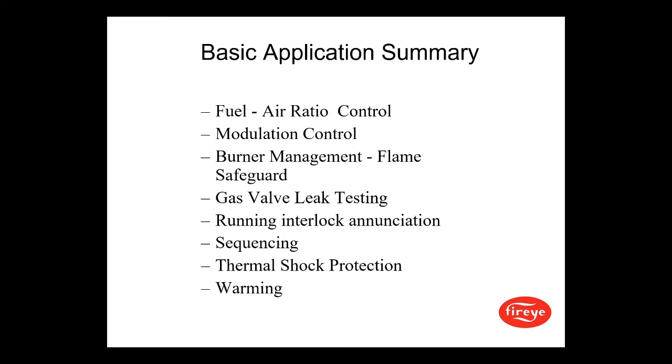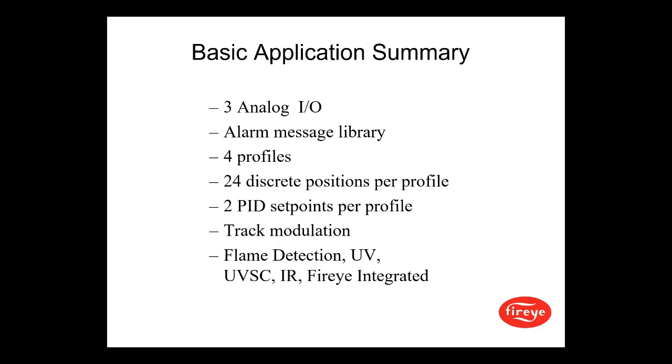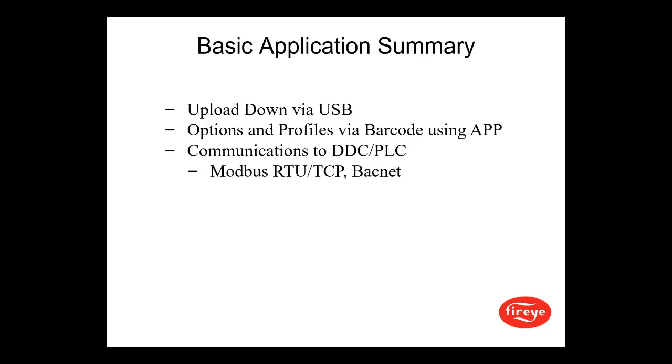In summary, the basic application features include fuel-air ratio control, modulation control, burner management and flame safeguard, gas valve leak testing, running interlock and annunciation, sequencing, thermal shock protection and warming. There are 3 analog I/O, an alarm message library, 4 profiles with 24 discrete positions per profile, 2 PID setpoints per profile, track modulation, and flame detection via UV, UV self-check, IR, and FireEye integrated flame scanners such as the Signature and Insight 3. Upload/download via USB, options and profiles via barcode using an app, and communications to DDC and PLC using Modbus RTU, TCP, and BACnet.